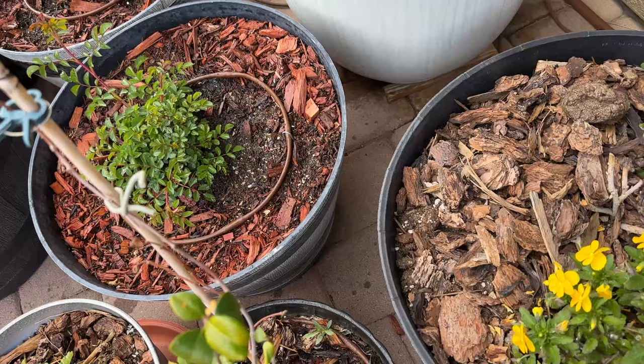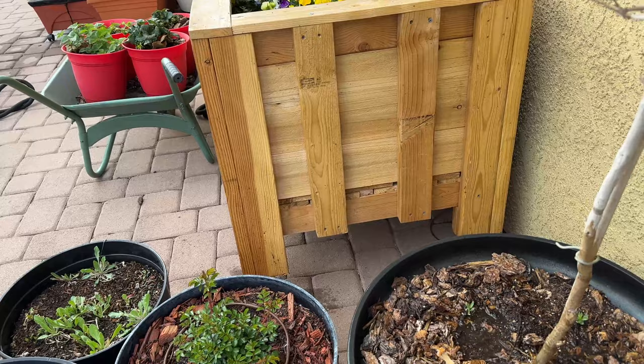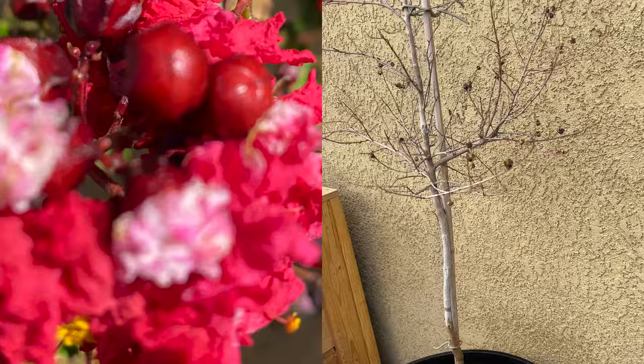Watering the violas; there's a hibiscus in the middle and crape myrtle. He's not really showing signs of life, but I don't think he's dead. He's certainly not pushing out like the other one did — that's distressing.